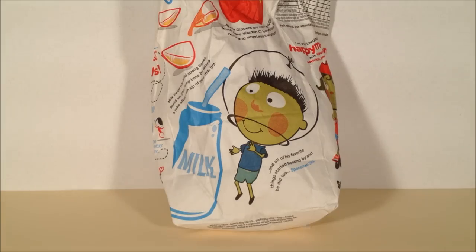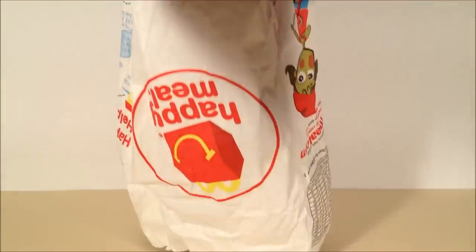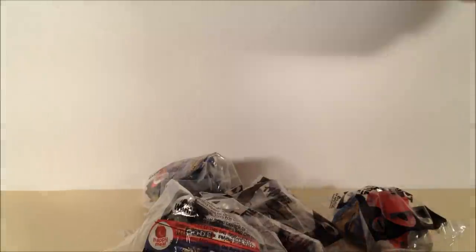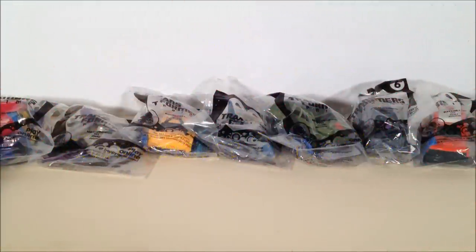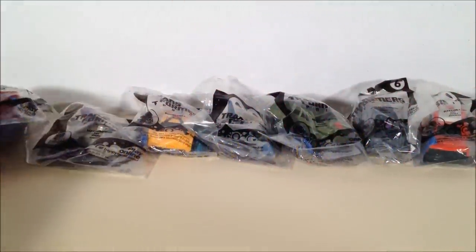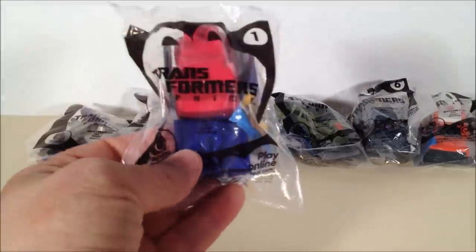Know what the best kind of Happy Meal is? One filled with Prime toys. What's up YouTube? This is Mitch Santona here with a Transformers Prime Toy Review. These are McDonald's Happy Meal toys.